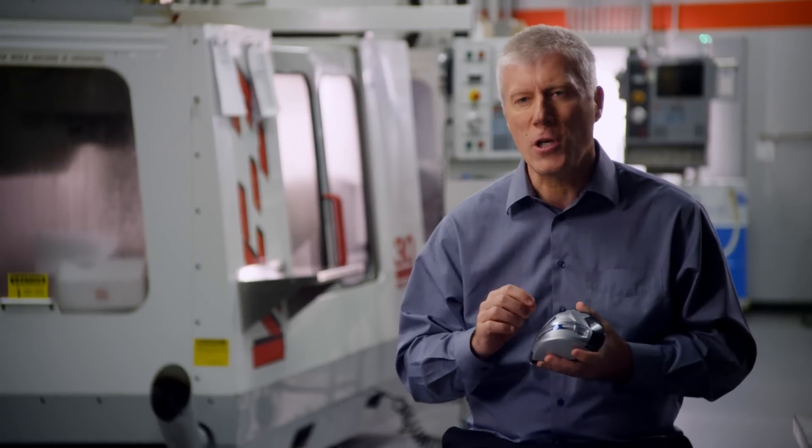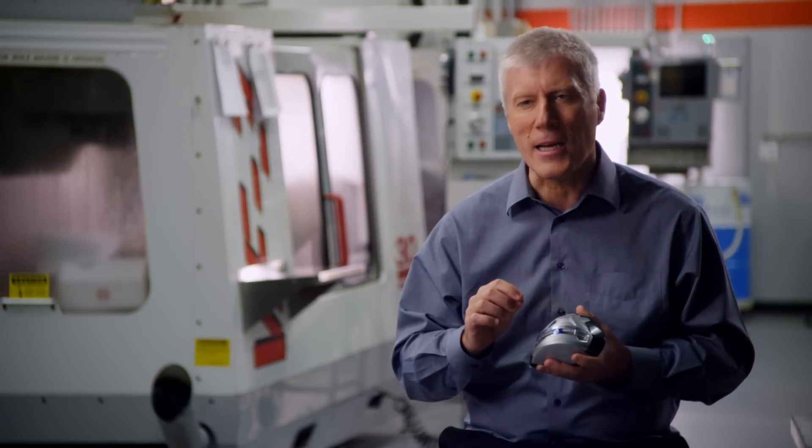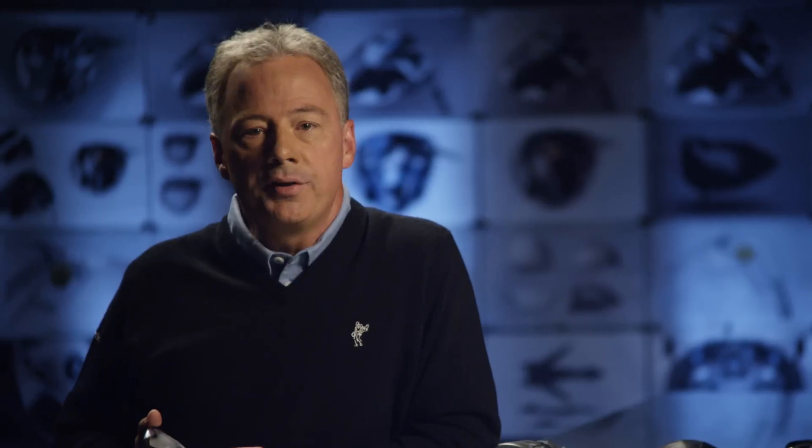The benefit to the golfer is nothing short of spectacular. We call this new system for moving weight SLDR. As Dr. Vincent said, it's much more than an evolution in moveable weight technology. It's a total reinvention.